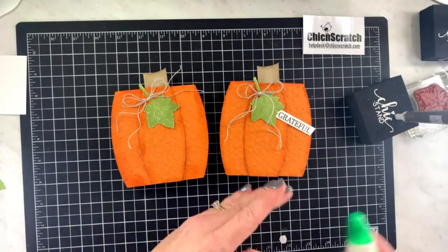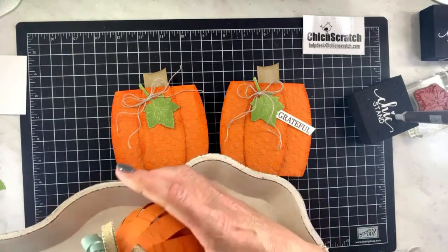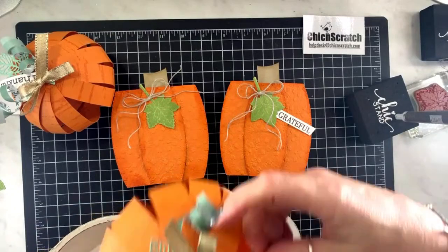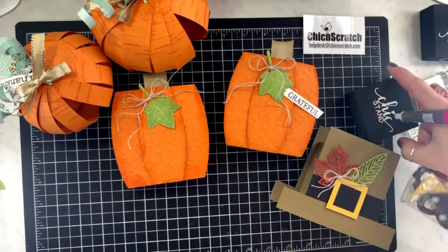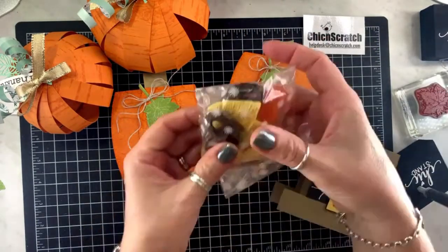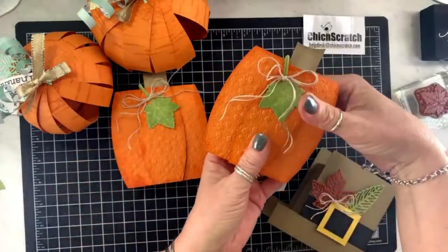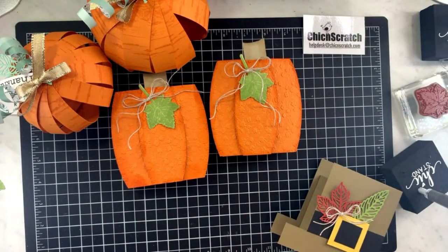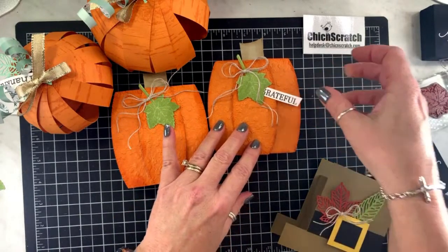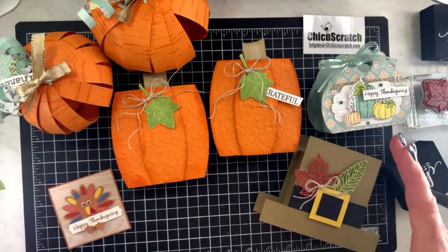Don't go anywhere yet — I didn't do my housekeeping notes, but I want to show you all the projects we've done. Last week we did these pumpkins, and you can put your blessing mix in here. Here was the blessing mix box from a couple weeks ago — if you take the blessing mix out of the pilgrim hat it makes it look even more like a pumpkin because it's poofy in the middle. Here's another Thanksgiving project, and another one — we have lots of really cool fall projects this year.